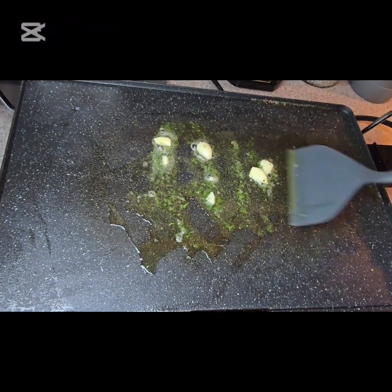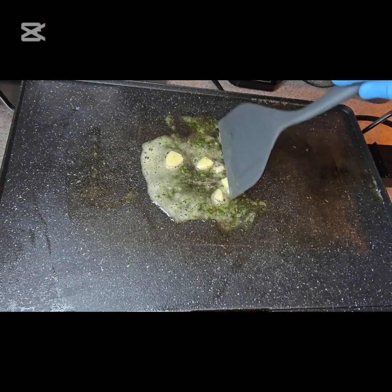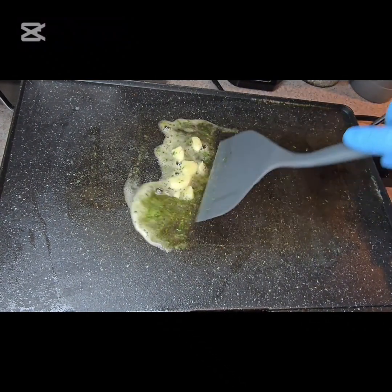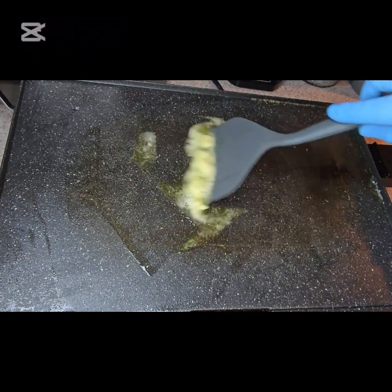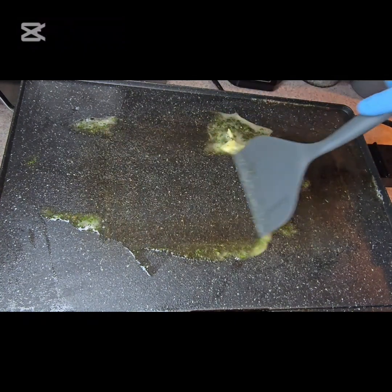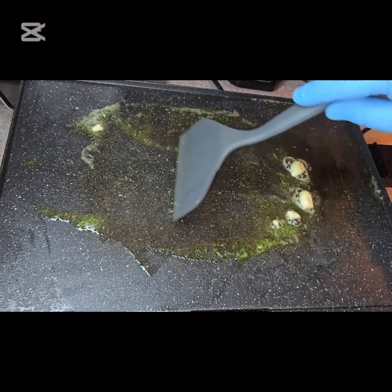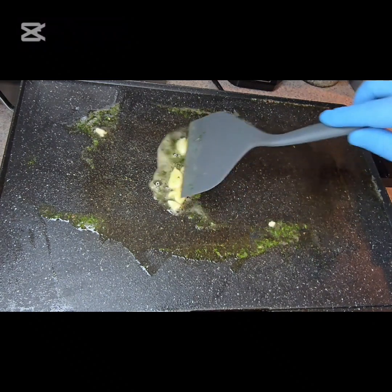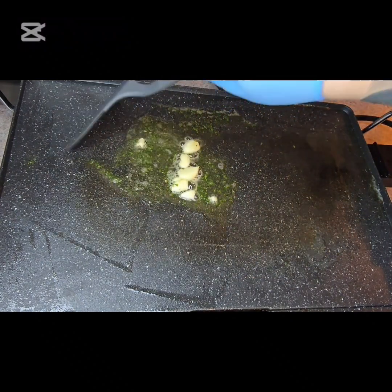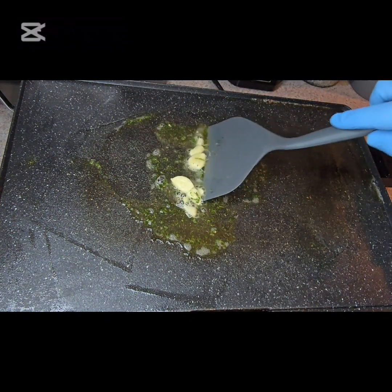Over at my griddle I've got some garlic and some dried parsley, and I've got a couple of tablespoons of butter. I'm basically just going to coat my griddle with it — I don't want to flood it, I just want a good bit around, and I'm trying to get this garlic and parsley flavor into my butter, so I'm just going to let that cook off a little bit.